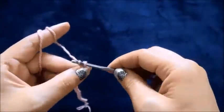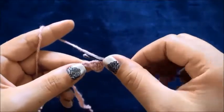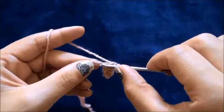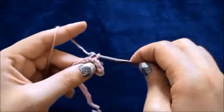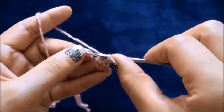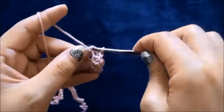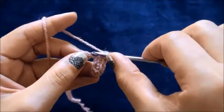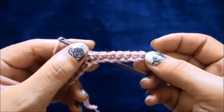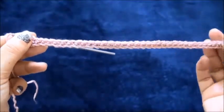Now that I've chained 40, on the second chain from the hook I will make a single crochet, and I'll continue making one single crochet in each chain throughout this row. This completes the first row.